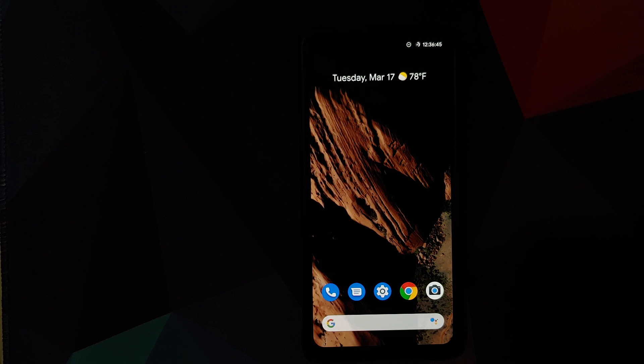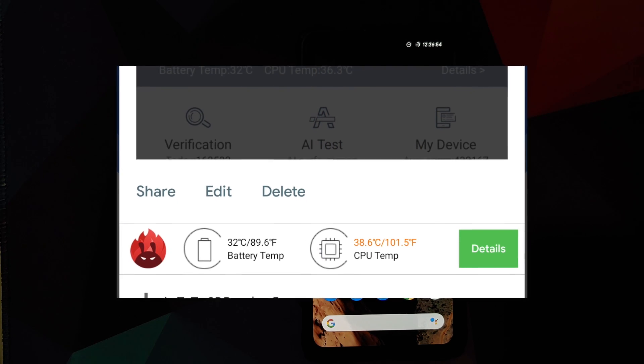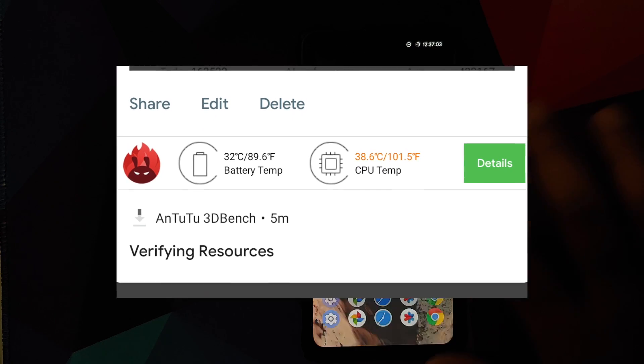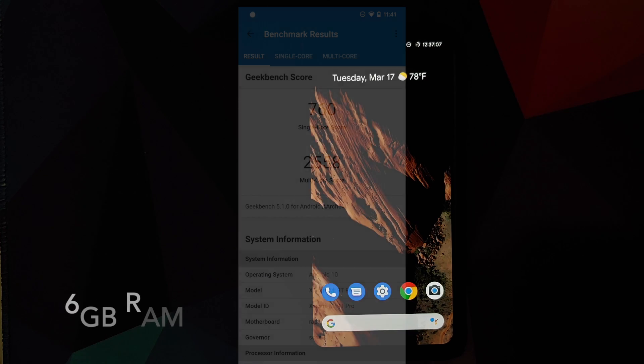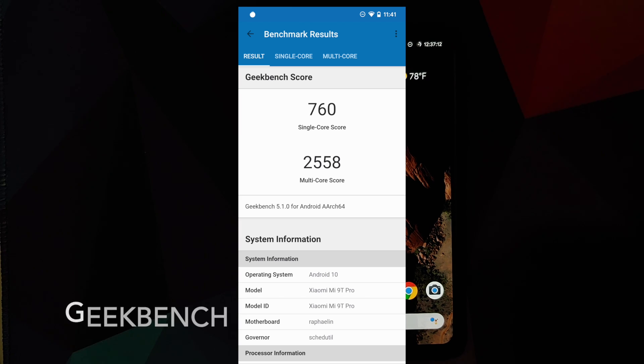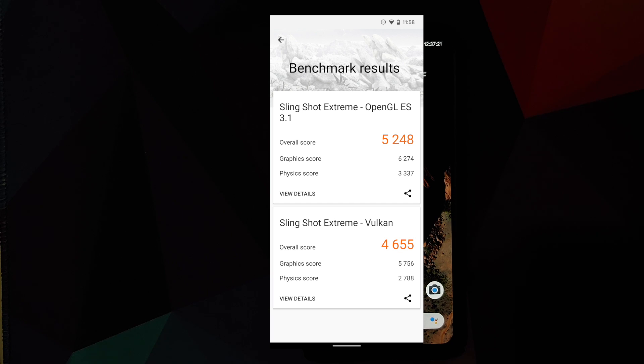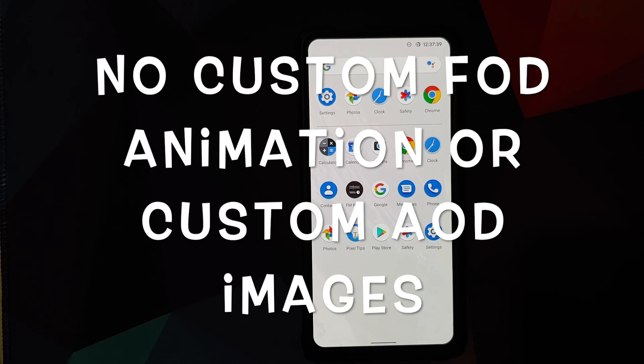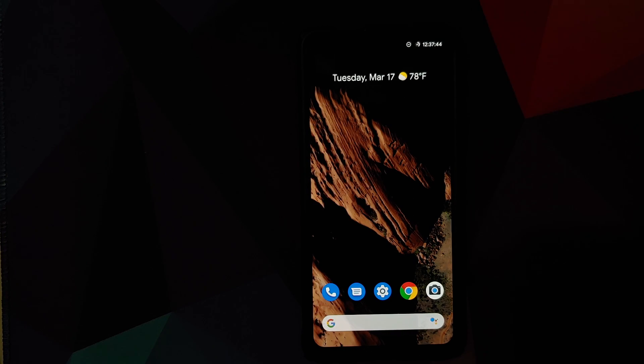As for benchmark scores, Antutu has been removed from the Play Store and the APK wouldn't execute — it got stuck on downloading. Geekbench and another benchmark's scores are shown on screen. Known issues include Android Auto being broken, occasional sound not working during media playback (fixed by pressing a volume rocker — a known MIUI vendor issue), and the build not including a file manager, which seems like an oversight by the developers.